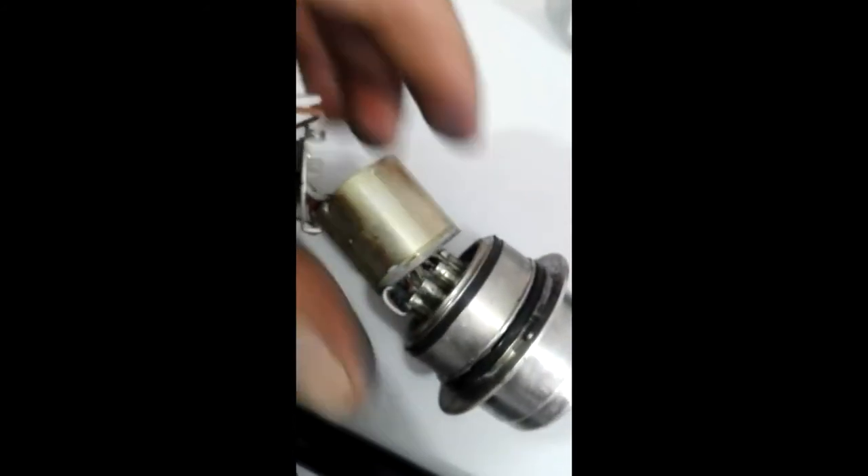Na outra extremidade vemos toda a fiação elétrica e óptica, tanto da câmera quanto da conexão do emissor e gerador de luz, proveniente da fonte de luz.